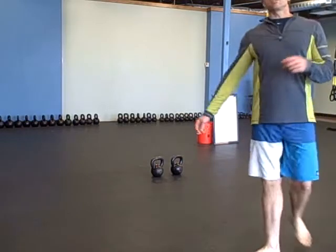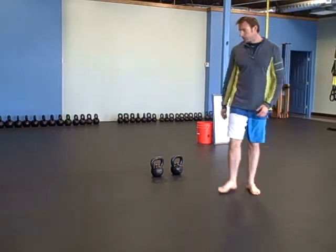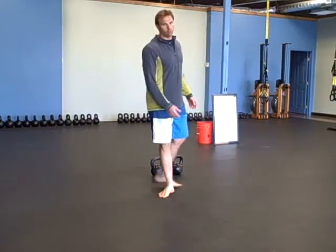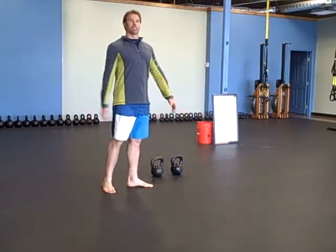Hey there, it's Robert with BudBells.com and for today's warm-up you're just going to do a scorpion progression. It's a stretch, mobility, extension drill.